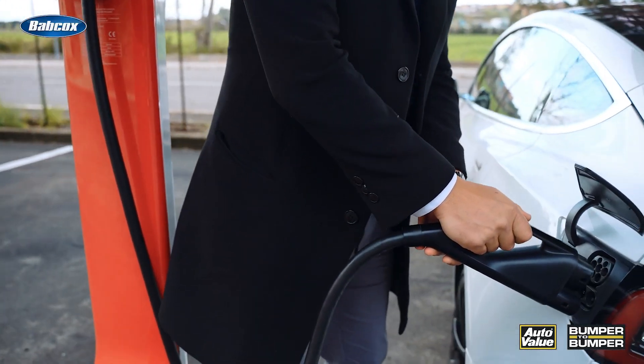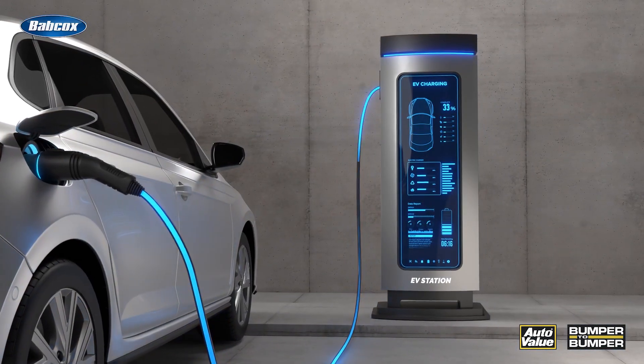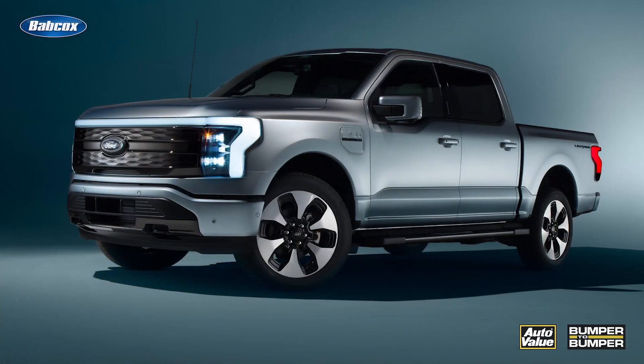Electric vehicle charging cables are the conduits that transfer electricity from the power source to your car's battery. They come in various lengths, power ratings, and connector types, and oftentimes this depends a lot on the make and model of the EV that needs the charge. But the cable itself just isn't as pretty as the EV or the actual charger providing the juice, so it's easy to let best practices slip your mind. However, proper care and maintenance of these cables are crucial to ensure your charging experience is seamless and the EV's battery remains healthy.